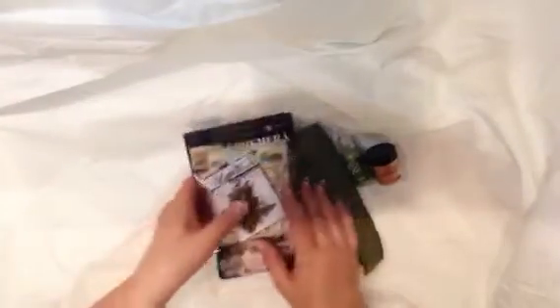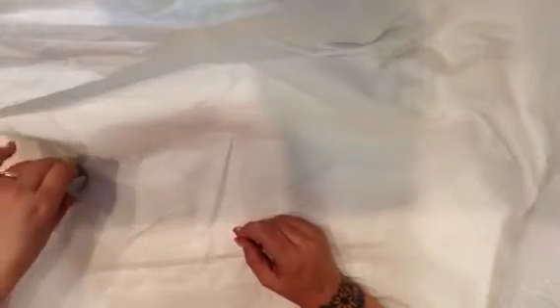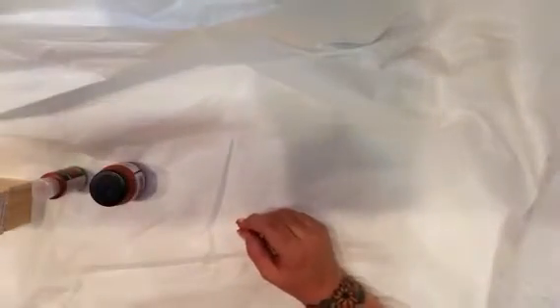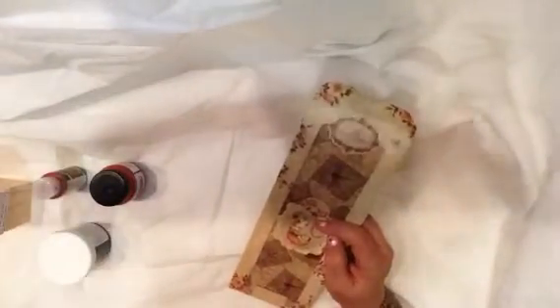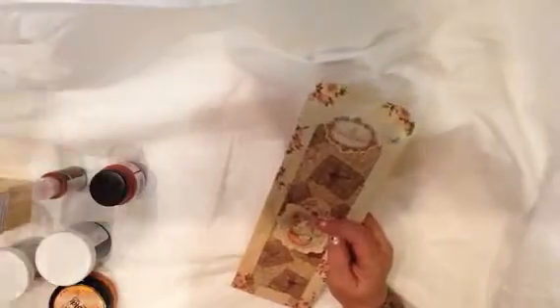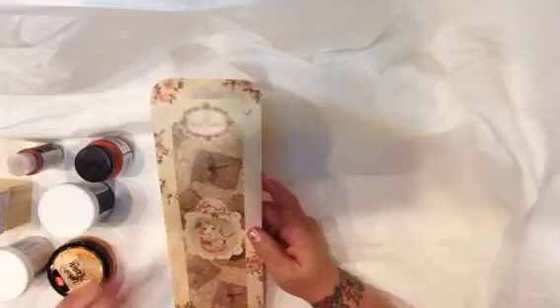I always get the creativity add-on, and this month's creativity add-on for Darkness was so cool. It had so many neat things, especially with me getting into all my multimedia mixed-media art stuff, which I love. This is adding to my rapidly growing collection — or my hoarding, I guess you could call it.